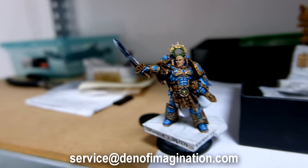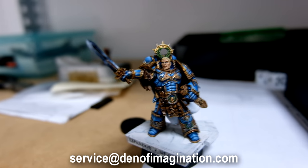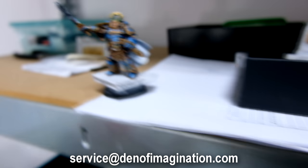Over here I have a Gilman model, as you can see. Really beautiful model. It's on level 5. Very nice.